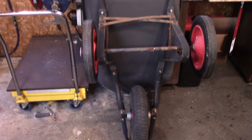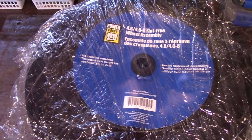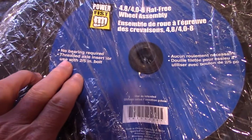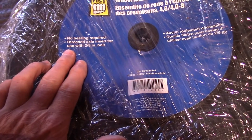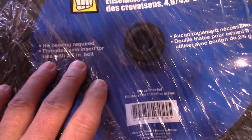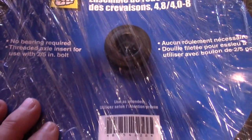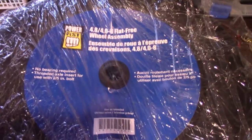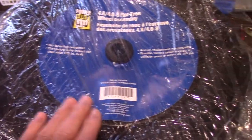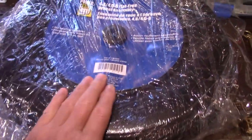Now I'm going to take you over to the bench and show you these run-flat tires I picked up. I got two of them — they have all the plastic hub and everything. When I read the label: no bearings required, threaded axle insert, 2/5 inch bolt. I'm not too sure what all that means but I'm going with it. I don't know why I got two but I like to buy stuff in twos. We are going to mount this on. I'll take the plastic off and show you this new style of run-flat tire — no air in it — and show you the type of bearing inside.